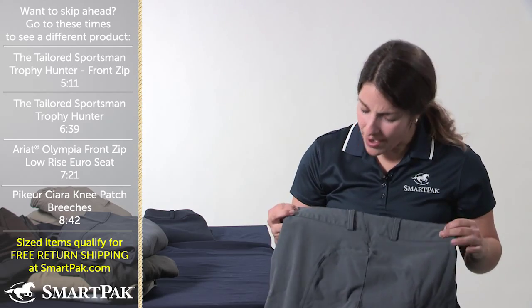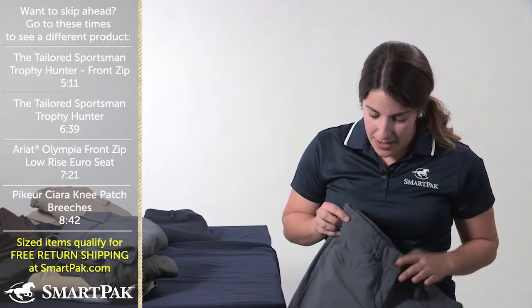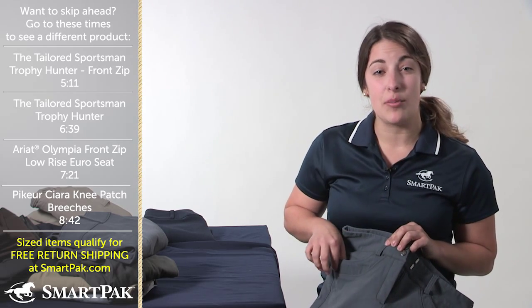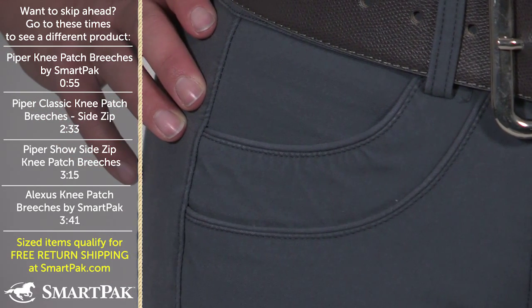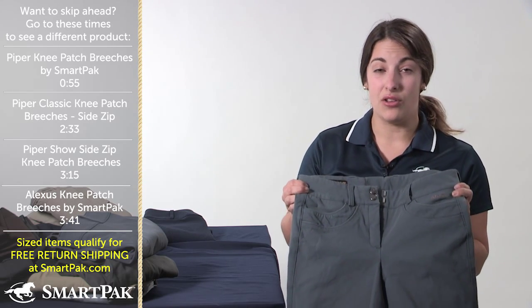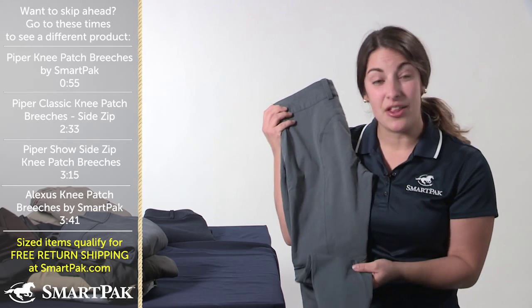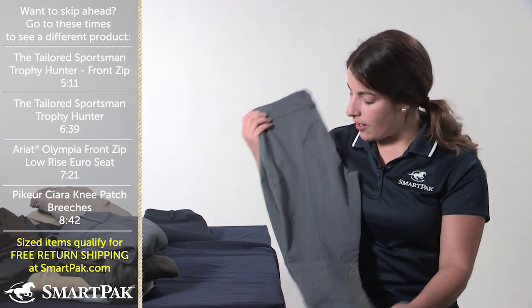They have a little bit of a wider waistband — not too wide, but you can still wear your fun belts with it. You can see these awesome front pockets that have a double piping and they just look a little bit fancier when you have them on. I school in these, but I also like bringing them to shows to school in as well because they feel so great. They also have the sock bottom like a lot of the other ones I showed you, which makes for less bulk in your boot, which is really awesome.